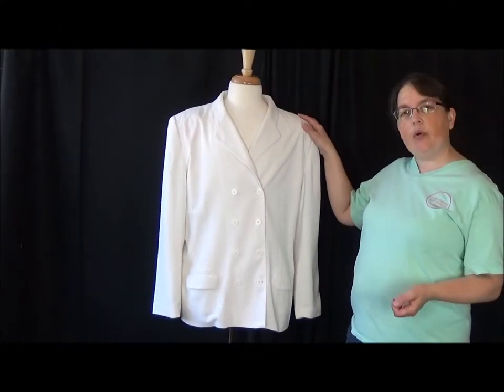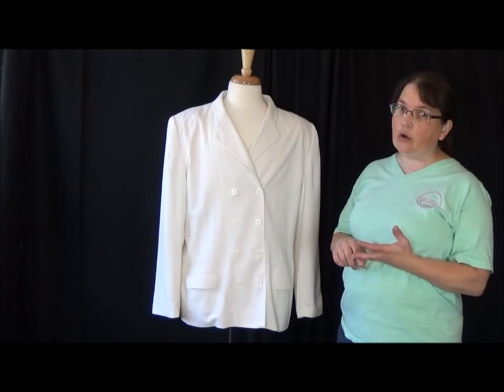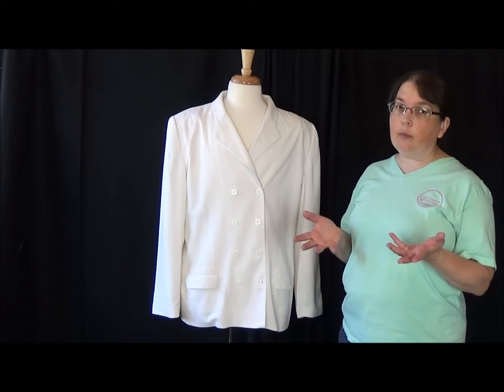Today I'm going to take this double-breasted women's jacket and turn it into a jacket that could be used for a prince, or for a band leader, or for anybody else who needs to have a little bit of a uniform and a little bit of bling.